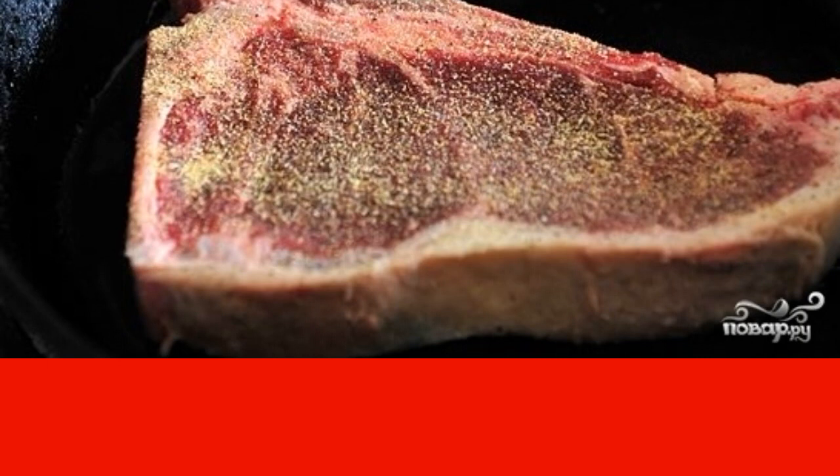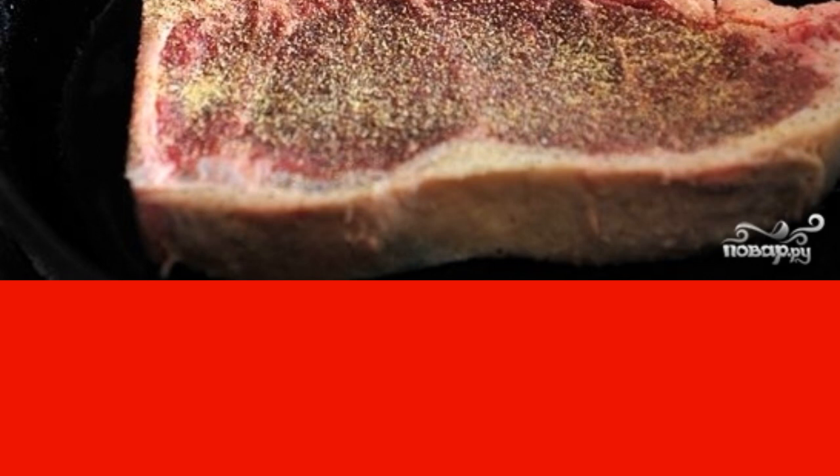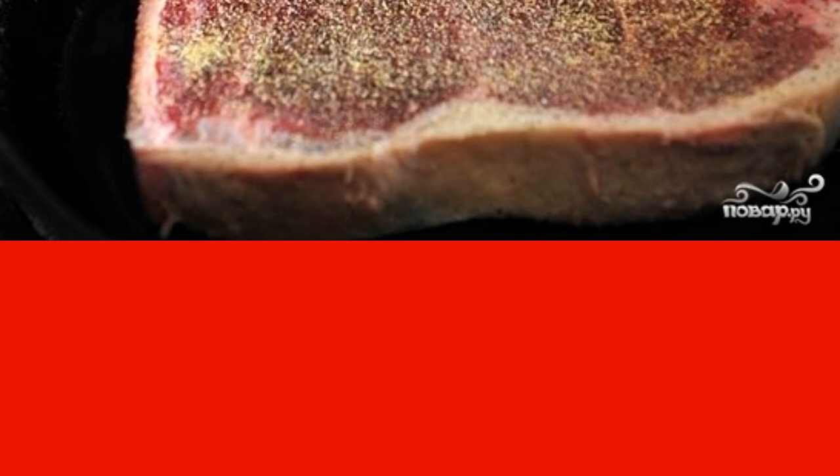Heat a frying pan suitable for baking in the oven over high heat. Place the entrecote in it and sear for two minutes on each side.